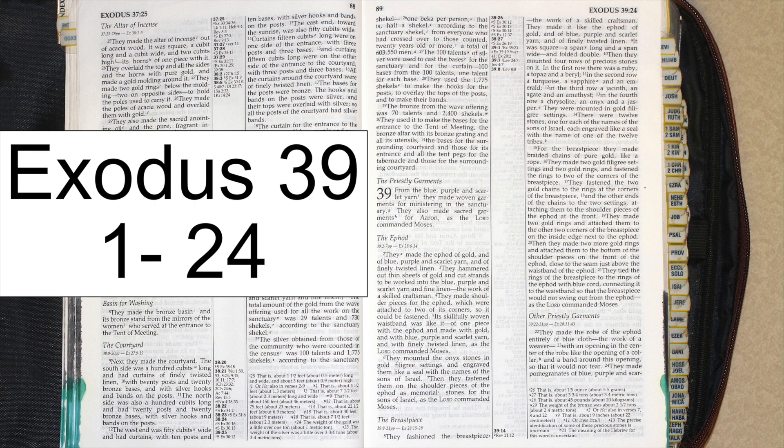Exodus chapter 39. The Priestly Garments. From the blue, purple, and scarlet yarn, they made woven garments for ministering in the sanctuary. They also made sacred garments for Aaron, as the Lord commanded Moses.